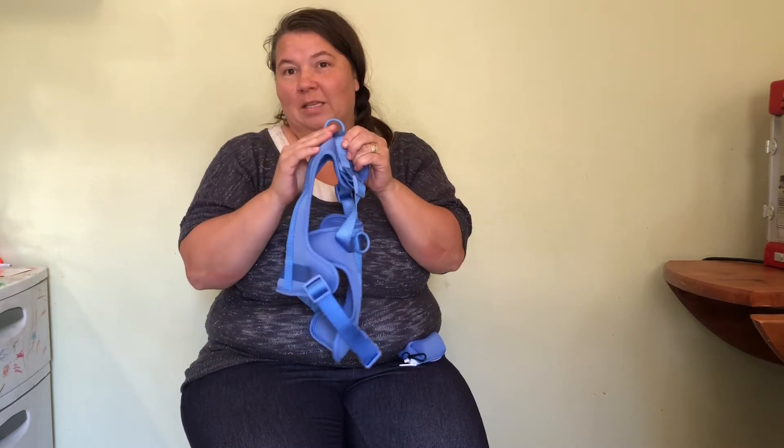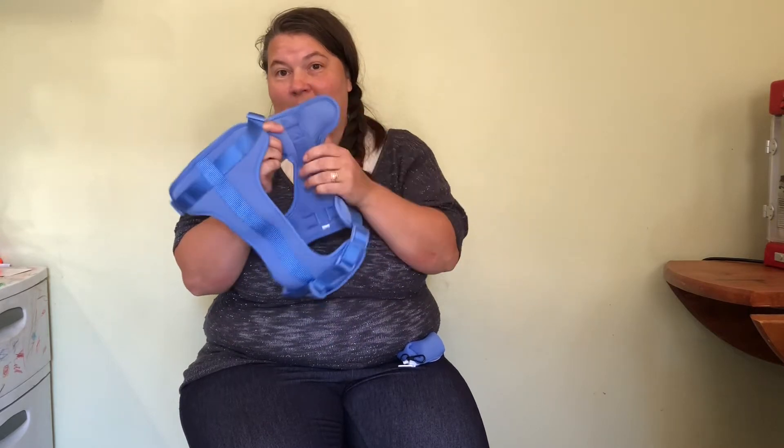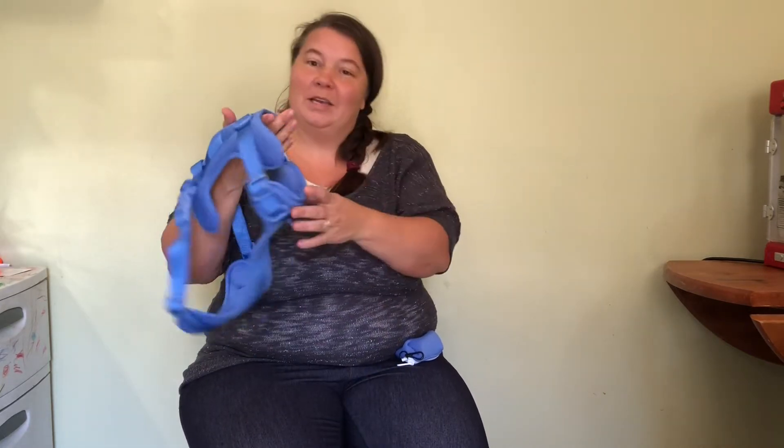If your dog likes to take off really fast, the one on the chest is the best option for you. This dog harness is made out of double stretch polyester fabric, which is super soft, lightweight, and breathable for your dog while you're out walking. Your dog is going to look great and be super comfortable in it.